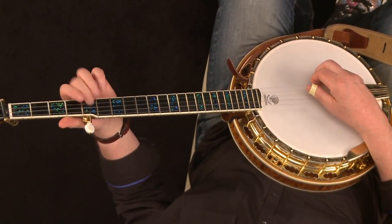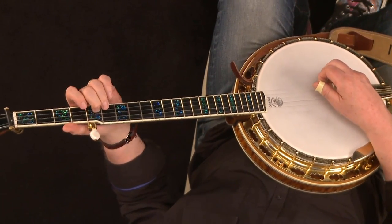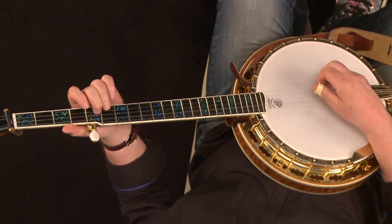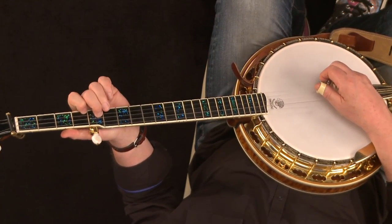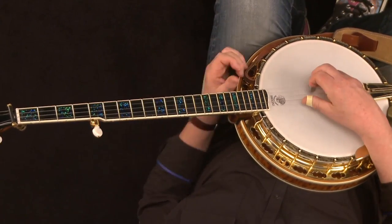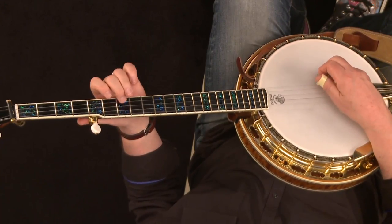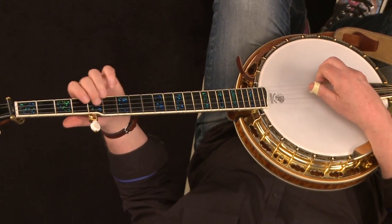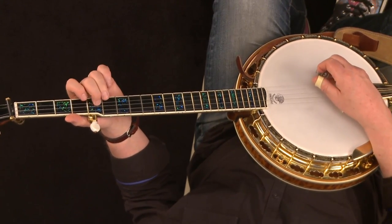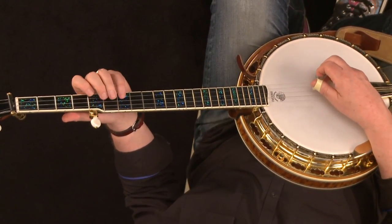Go to the open first string, then put your middle finger on the fifth fret of the second string — again going to a lower string to get a higher note. Then add the index on the fourth fret of the first string, and then the open fifth string. Put together, you have 1, 2, 3, 4, 5, 6, 7, 8 — and then you can just go back down and play it backwards.